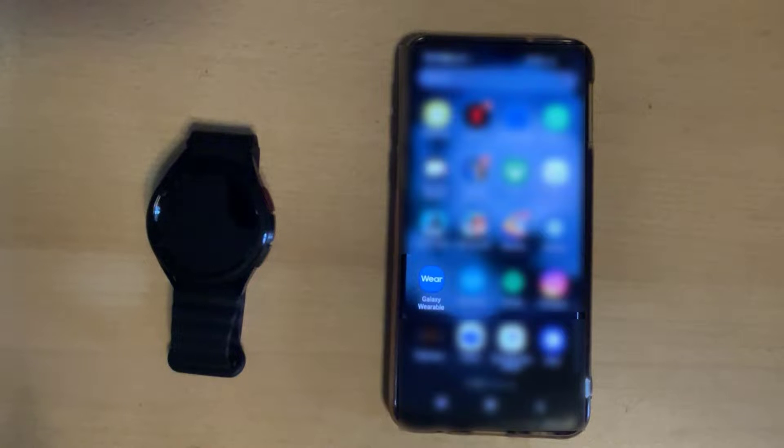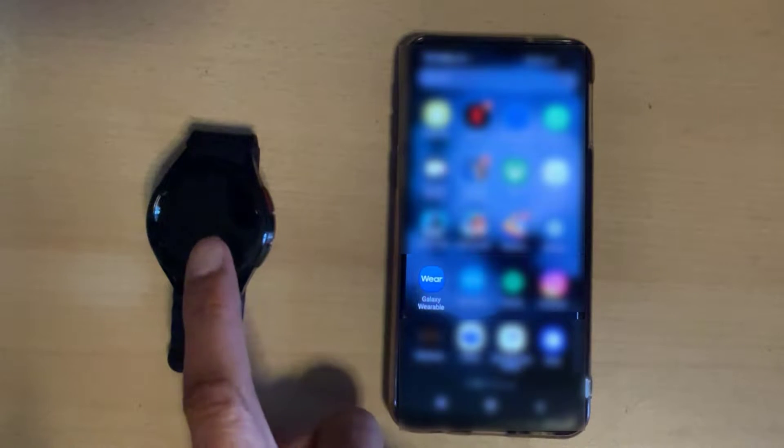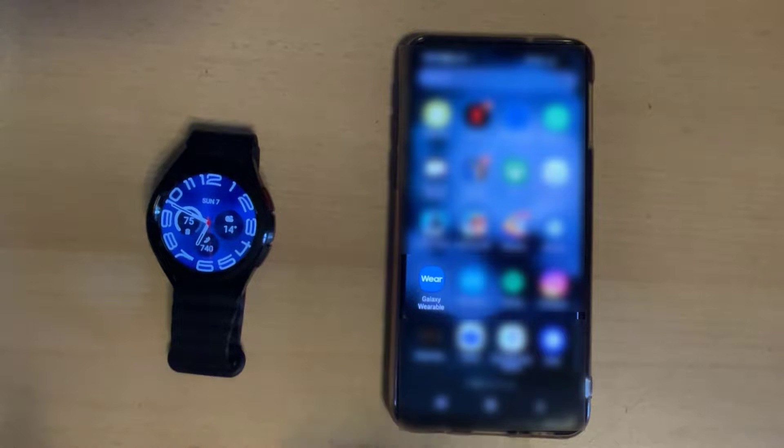The first thing you need to do is install the Galaxy Wearable app on your phone. Once you've done that, make sure you've paired it with your watch and then we're on to the next step.